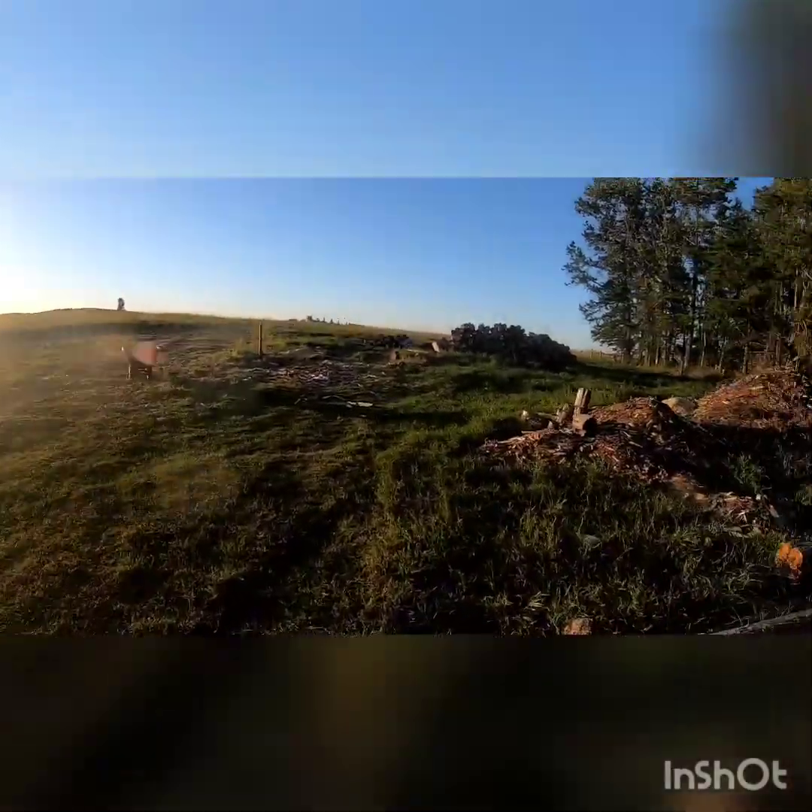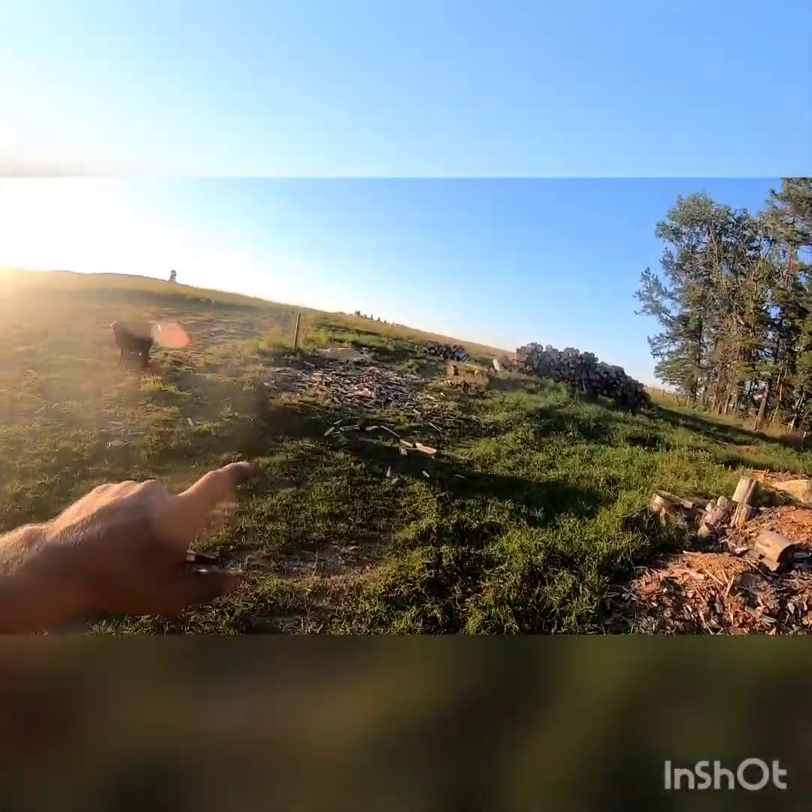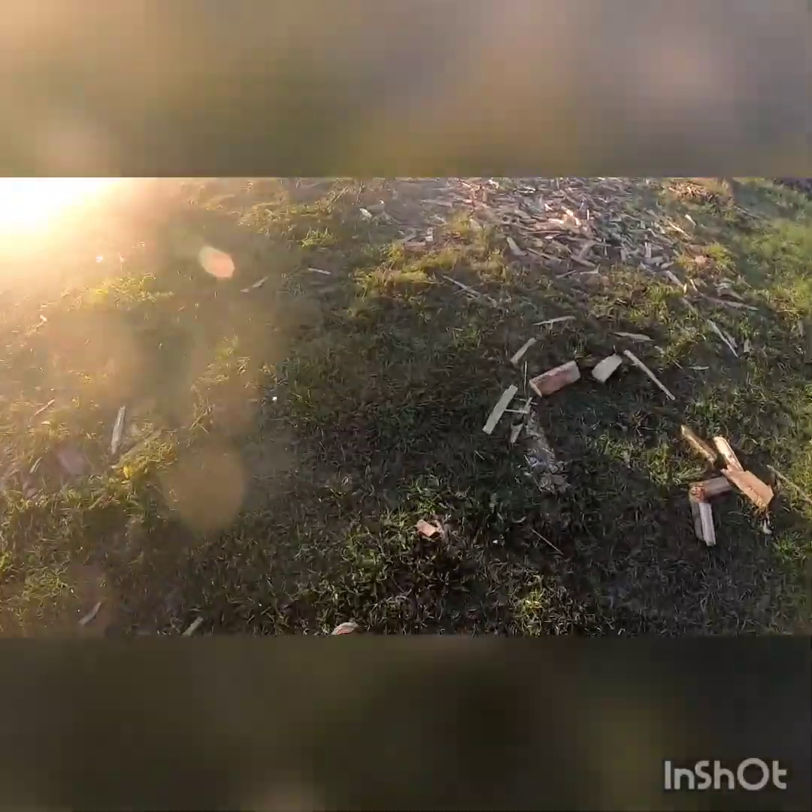Hey guys, welcome back to the channel, this is Armand's High Life. It's evening time now, Thursday. We had a really busy day — we had a couple cords going out worth of wood. We're pretty much right sold out of split wood right now. Here was our pile that we did have; it's pretty much right sold down.